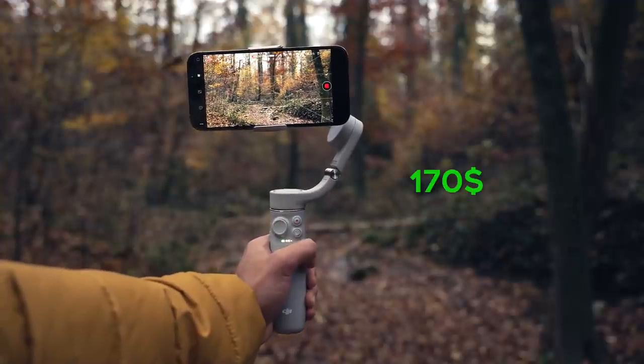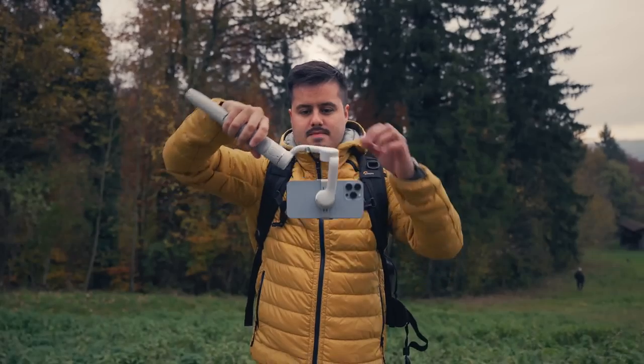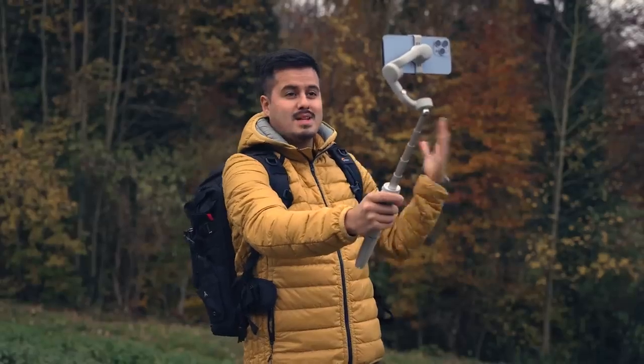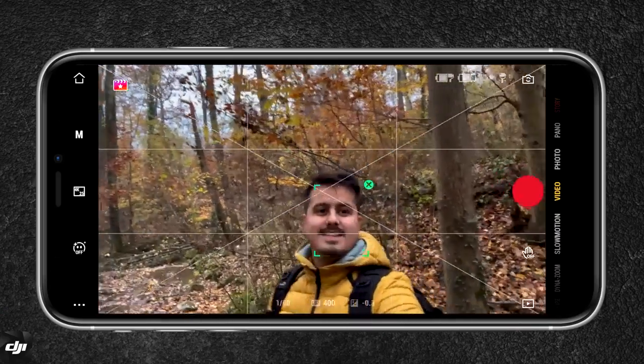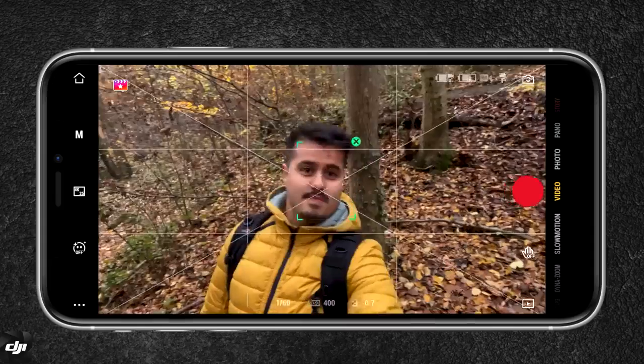The gimbal is priced at $170, which is one of the pricier gimbals. But considering the built-in extension pole, the magnetic clamp system, and the overall performance, it makes it worth purchasing. Vloggers will like this gimbal because you have more range when extending the pole, fitting more into the frame. Combining it with the tracking feature on the DJI Mimo app makes it very convenient to vlog.